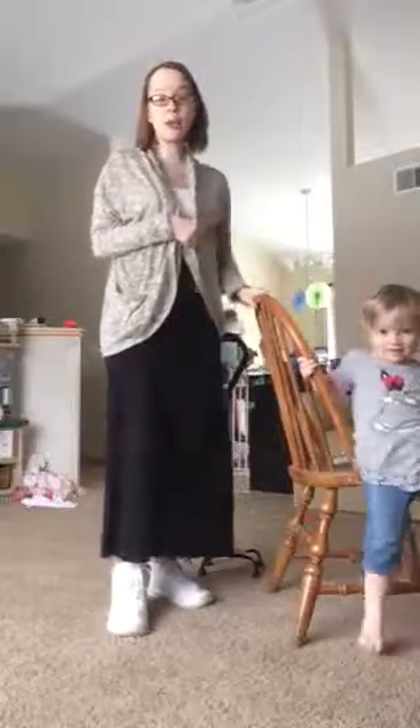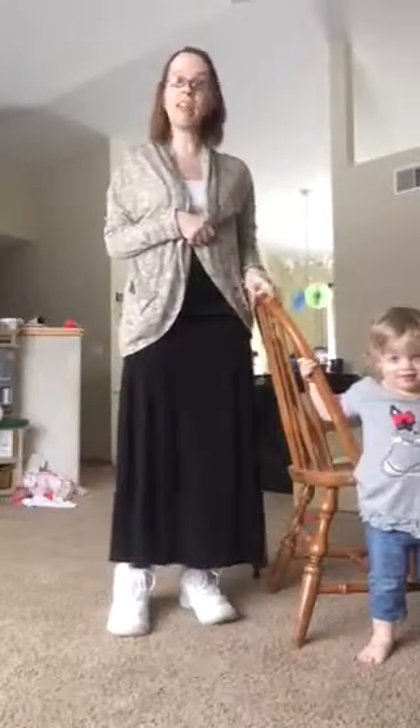Good morning everyone, it's Andrea. Today I am showing you disability modifications for the 21 day fix.